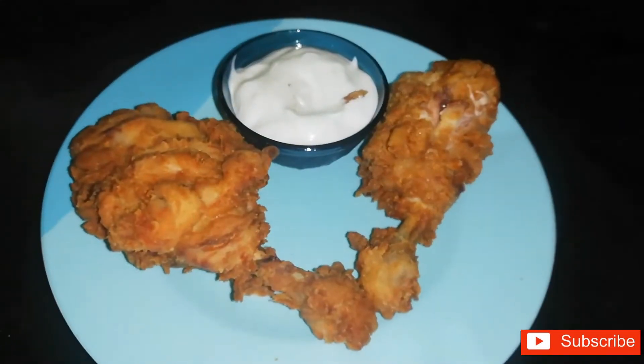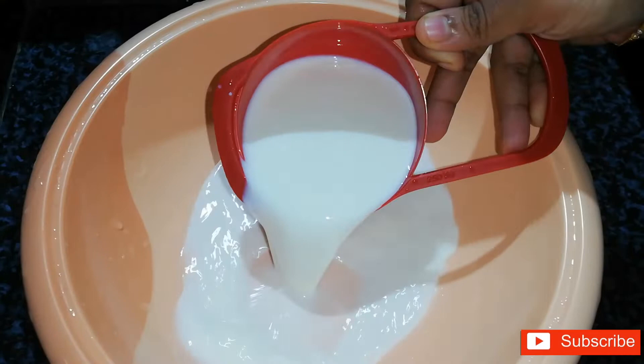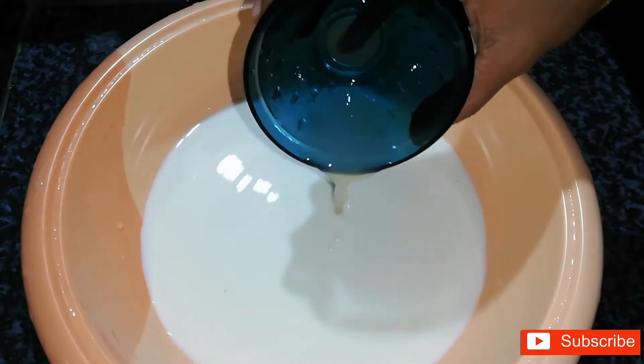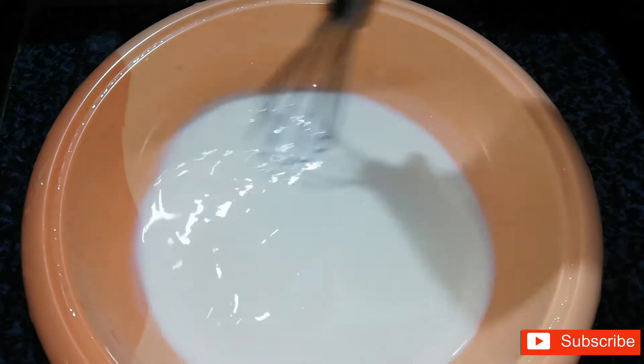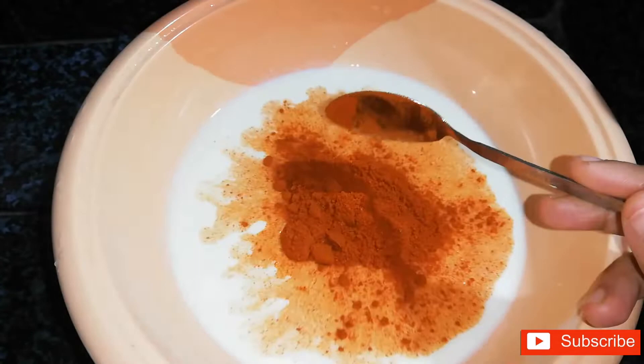For this recipe, I have a cup of buttermilk. I will mix it for 15 minutes with a spoon of buttermilk and a very spicy spoon.